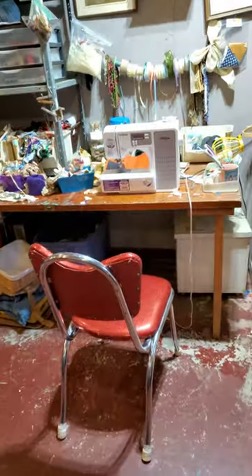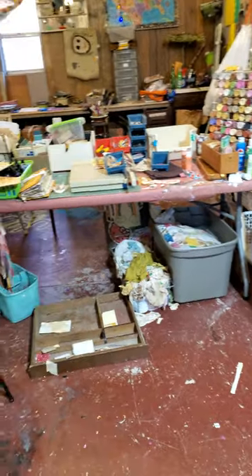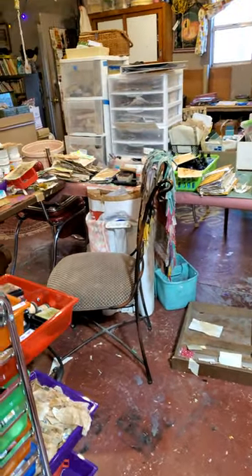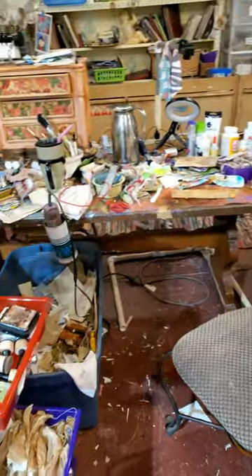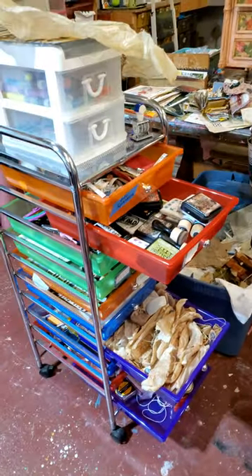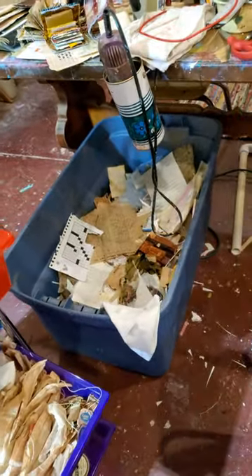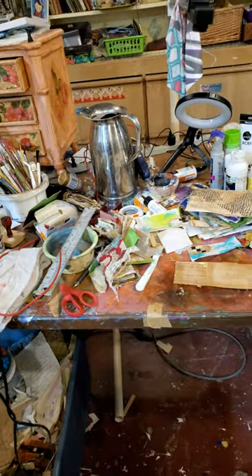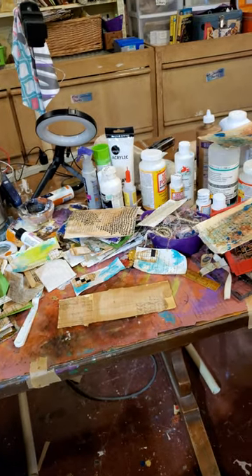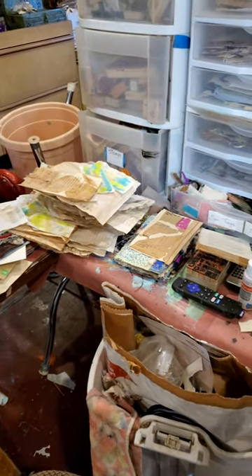I wanted to set it up in a horseshoe — my sewing area, which is already trashed — and I wanted to have everything where I could grab it with my chair. I want to get a roller chair out here so I can just roll around and grab what I need, with my table in this U-shape. I've got these here in this little roller thing because I still didn't have room for everything. No matter how big of a space you make for yourself, you still have this minute, tiny little spot — stuff has erupted everywhere.